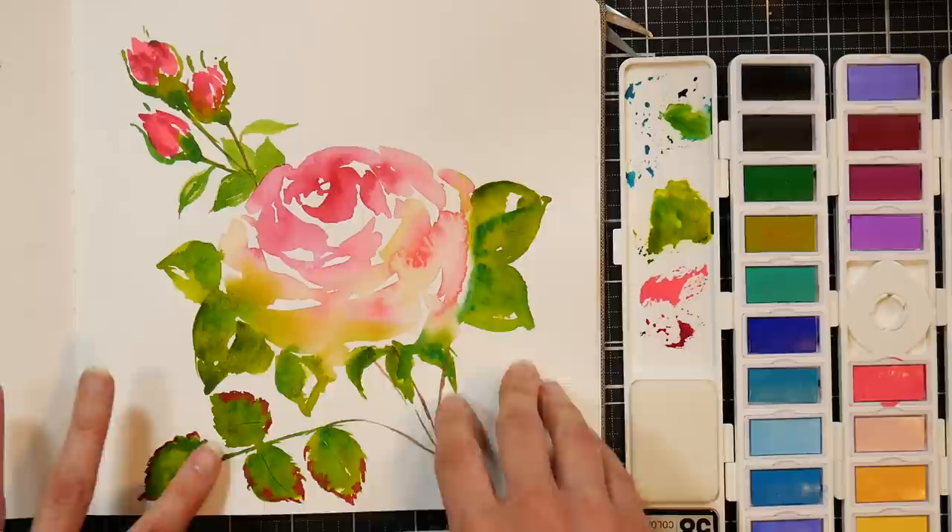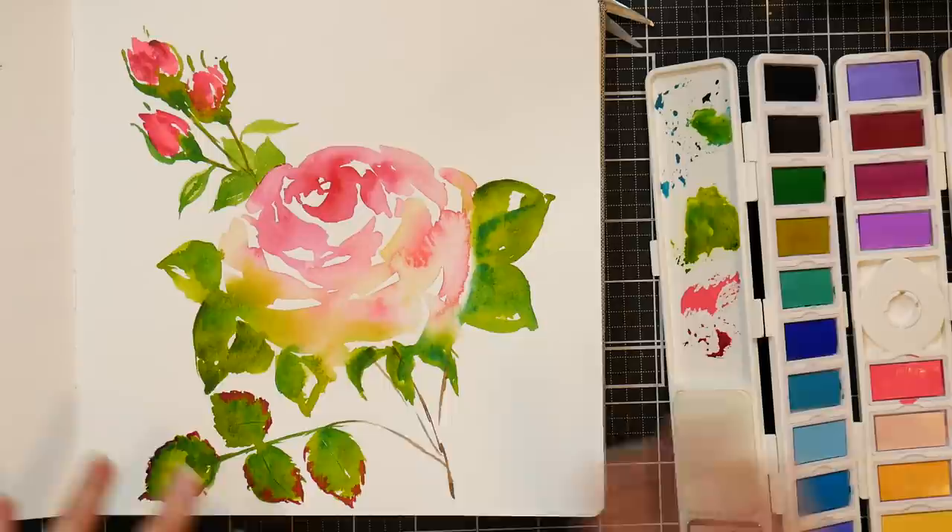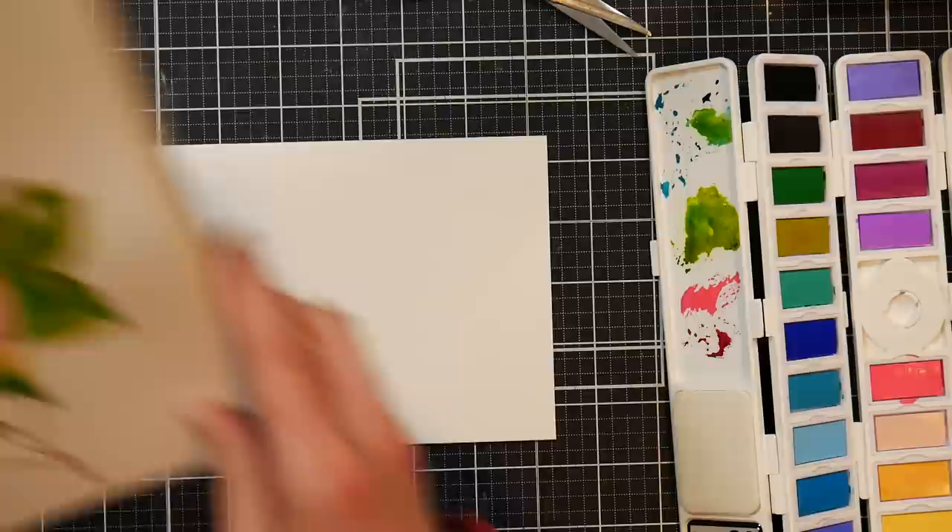Hi there, Lindsay here, the Frugal Crafter. Today we are going to paint a pretty little rose greeting card. I was fooling around in my sketchbook with a brand new set of paints — this is the R558 watercolor set — just kind of testing it for flow, and I just doodled this up and thought, oh that's really pretty, that would make a really cute greeting card.